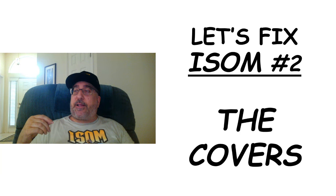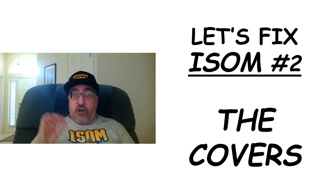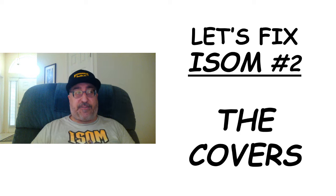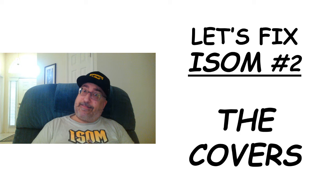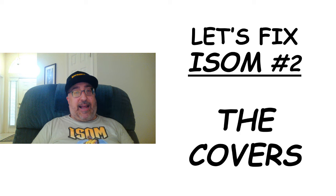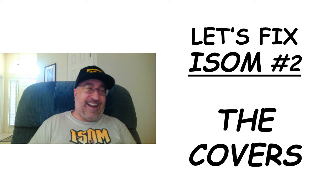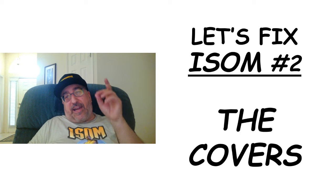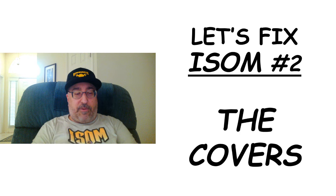I'm also hoping the binding on ISOM number two is, as I think it's been reported, not as strong as it was on ISOM number one. With number one, the only way I was going to get good scans was to tear that sucker apart. If the binding is not that strong on number two, maybe I'll be able to get away with just bending it in the extreme and hoping I can flatten it out. Otherwise, one of those copies is going to be cannibalized — and guess which one. Thank you for watching, I'm Mike Partica. Appreciate your time and do subscribe so you can get notified of later videos.